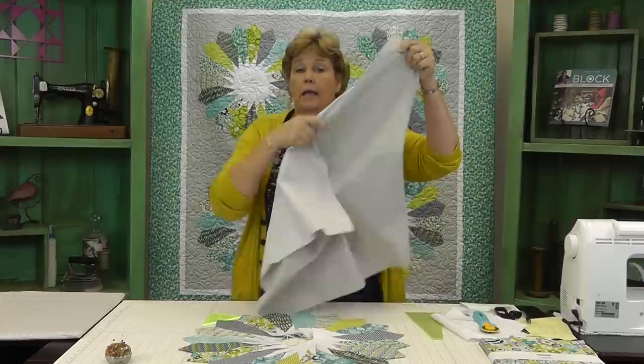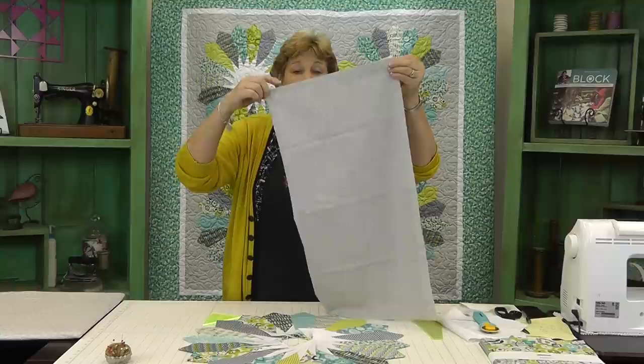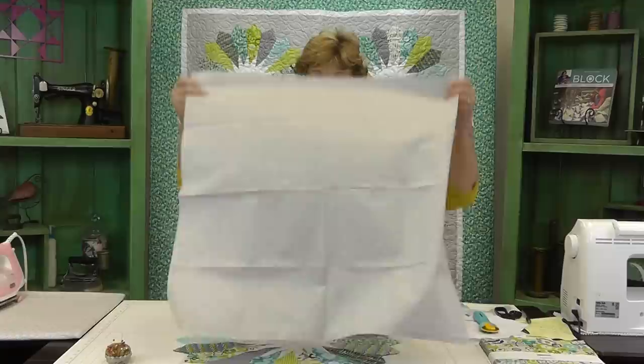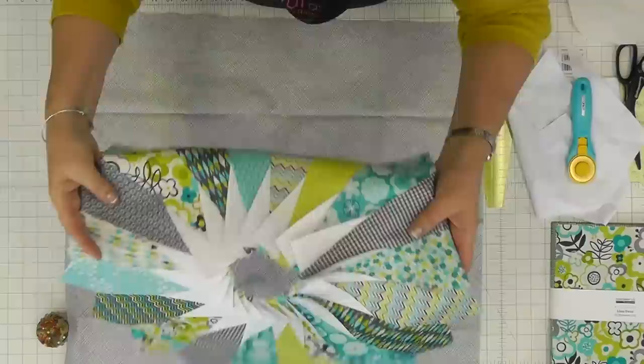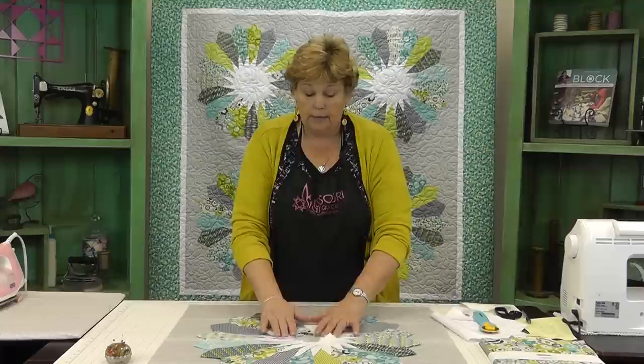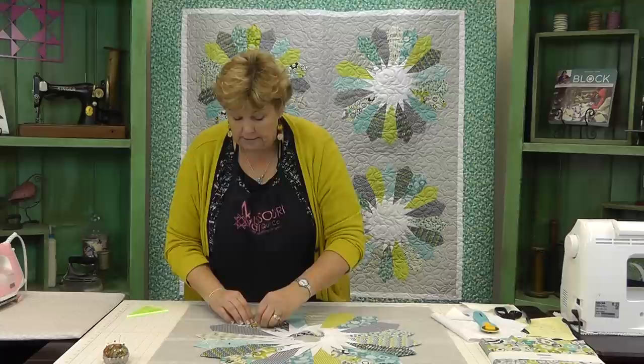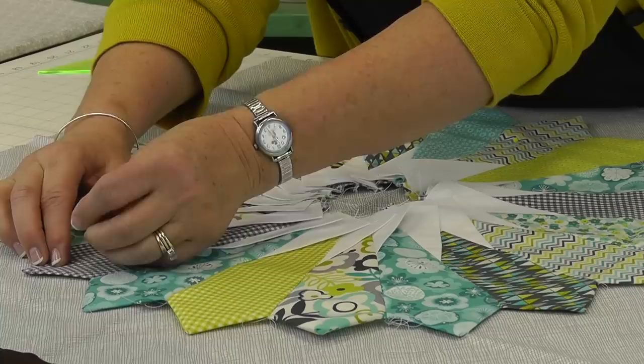Now we need to add it to the background square. I've cut this one out already — it's two inches bigger than my plate. I'm going to fold it in fourths to find the center, and I'm going to iron the edge to make a little crisscross in the center so I know where my blade is going to lay. We'll put the plate on here and center it up on that crease. To make sure it doesn't move, I'll put some pins in, or you can slide some scraps of Heat and Bond under here and just iron it on. It's really a good idea to make sure it's adhered well — as these plates get bigger they tend to shift.